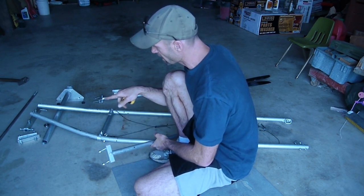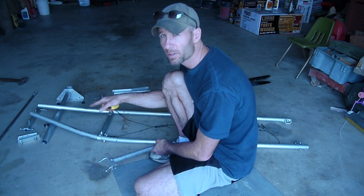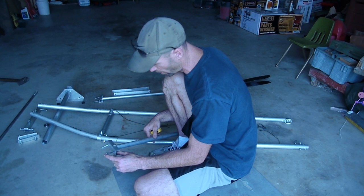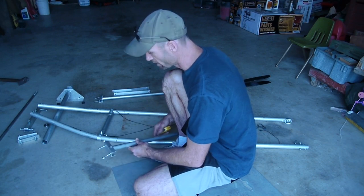You want to make sure you use lock nuts because you don't want the vibration to shake them loose. When I assemble this you're going to see that I don't have lock nuts — I didn't have enough of them in the shop. When I get ready to fly I'll replace these all with lock nuts, and I'll probably drill a hole in the top of the bolt and put a pin in it so I don't have to worry about it shaking loose even with the lock nut. You don't want this thing falling apart on you.